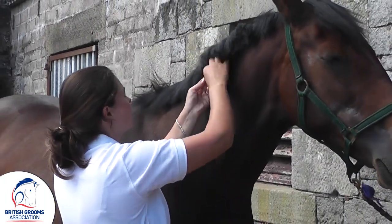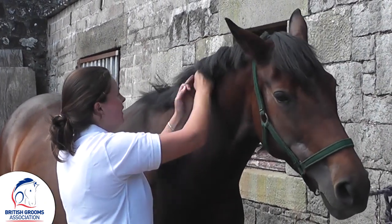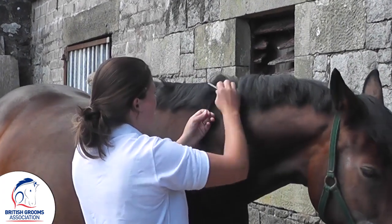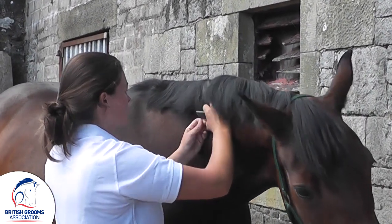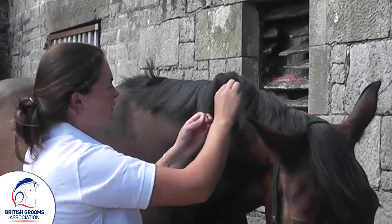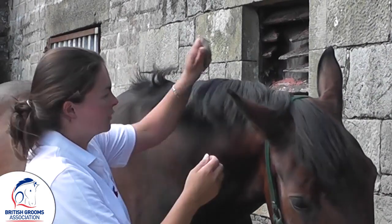When I'm doing this with a youngster or a horse that has a very long or thick mane, I probably wouldn't do very much for the first few days — I would do it in a couple of stages. You can see that all this scurf is coming up, but that's perfectly normal.